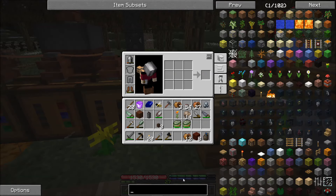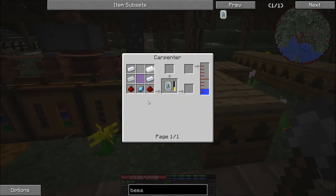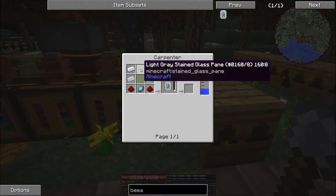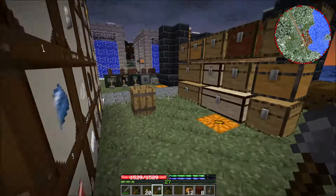The next thing I want to do is make a beealyzer so that we can look at the stats on our bees. For this we need two buckets of water in the carpenter, a diamond, two pieces of redstone, some glass panes, and four tin ingots. That shouldn't take me too much to gather up.